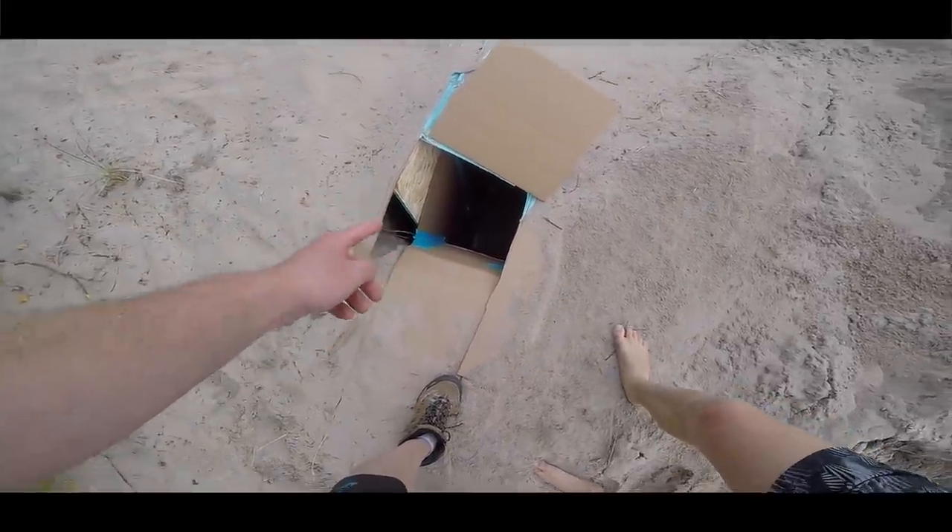We have officially completed the underground box fort. You guys wanted us to do it - we didn't know if it was possible, but we did it. We survived, we made it, we built it. It took us all day. Would I want to live in there? Probably not - maybe if we built it somewhere less sandy. But all in all it was awesome - you felt really safe, a lot of security down there. We were five feet underground, it was so cool, really quiet. If you guys want us to do this again and survive in the desert for 24 hours, destroy that like button!